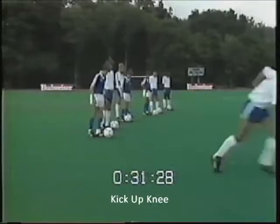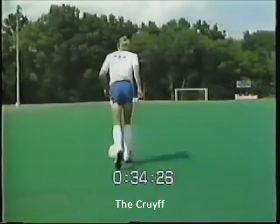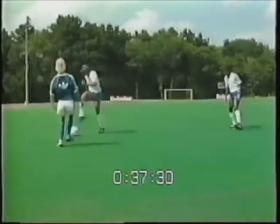Now the players will form a line. The next fainting skill is the step over — in this move the attacker steps over the ball. This is the Cruyff, named after the renowned Dutch player Johan Cruyff. The next move is called the pull behind.